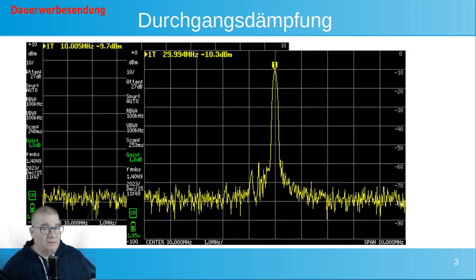Ich konnte auch auf 30 MHz keine wirkliche Dämpfung messen. Er zeigt mir auf einmal einen Gewinn an anstatt einer Dämpfung – das sind einfach meine Messmittel. Ich habe auch eine Messung gemacht bei 145 MHz. Das Gerät soll funktionieren bis 160 MHz, und habe dort eigentlich auch die gleiche Durchlassdämpfung gehabt. Von der Durchlassdämpfung her ist das Gerät bis 160 MHz absolut brauchbar.